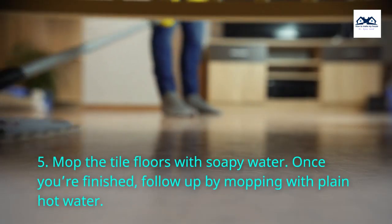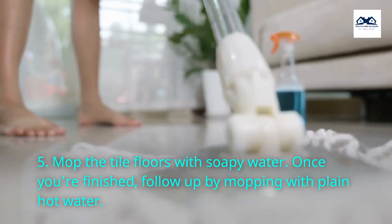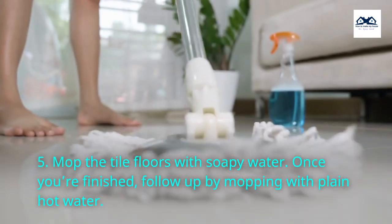Step 5. Mop the tile floors with soapy water. Once you're finished, follow up by mopping with plain hot water.